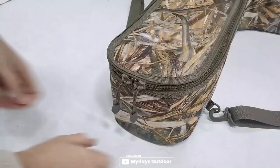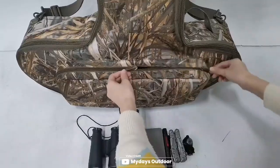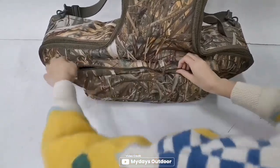Looking for a soft case for your crossbow? Look no further than the My Days soft crossbow case. Made of high-quality polyester fabric, this case is both durable and lightweight, making it easy to transport and store your crossbow securely. The 5mm padding offers cushy, no-worry protection, while the T-shaped design and adjustable shoulder strap makes it comfortable to carry. The double zipper provides quick storage and easy access.